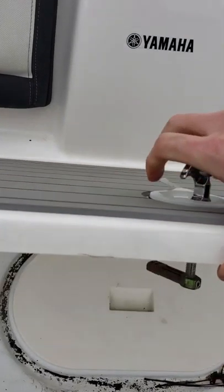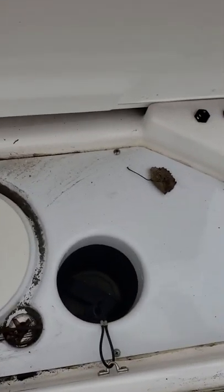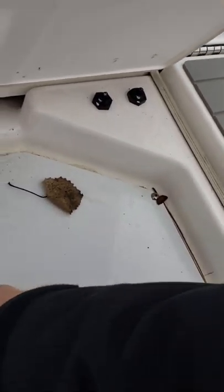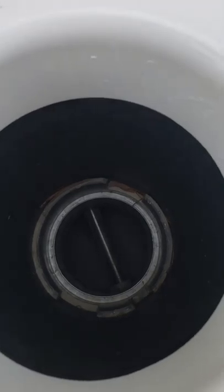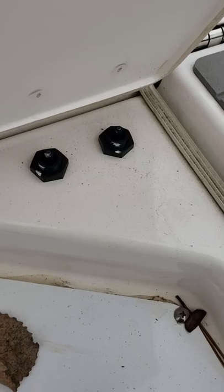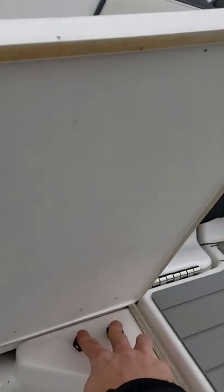Underneath this hatch on the transom you have your clean-out ports. So say you suck up a rope or something and you need to clean it out — easy as sticking your hand in there and pulling out whatever's in there. As well as these kill switches: whenever you open up the hatch it automatically kills the engine.